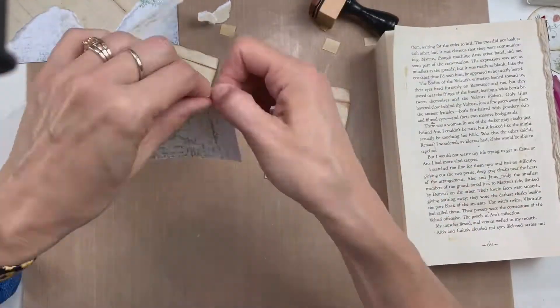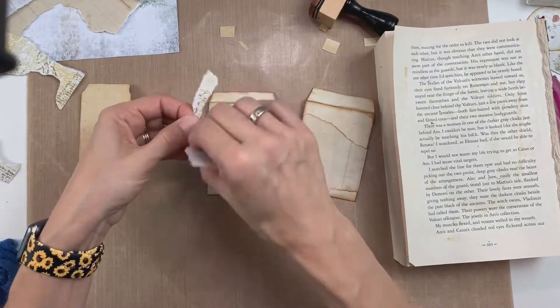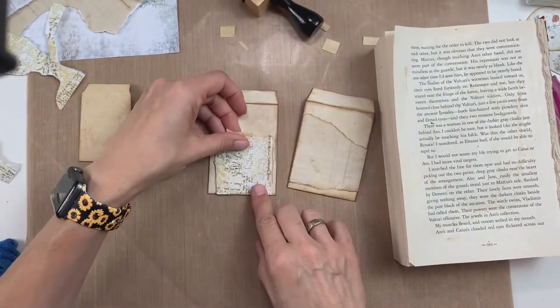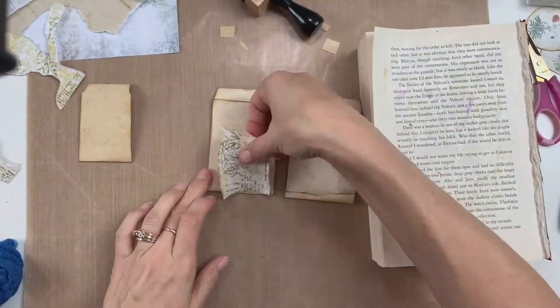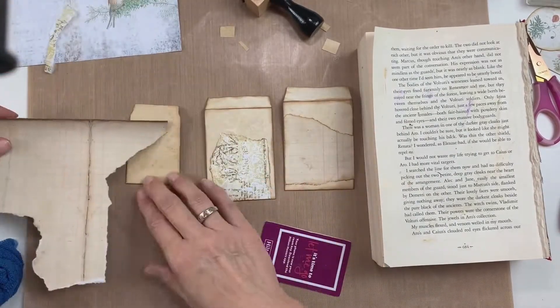It just depends on how it's going to look on the other side and what I'm trying to make it look like. I'll trim these down either with my ruler or just by tearing it with my fingers, and then I do put some distress ink around the edges — I just like how that separates the different layers of paper from the envelope.